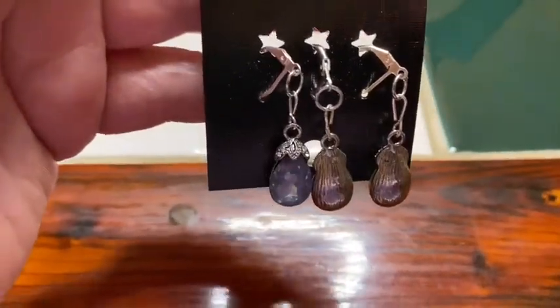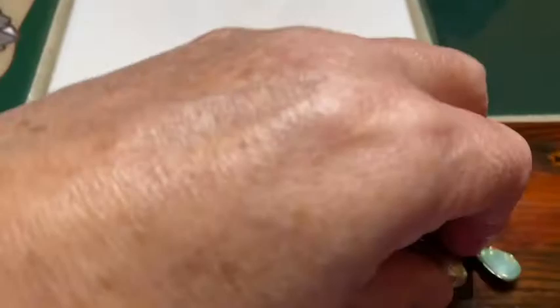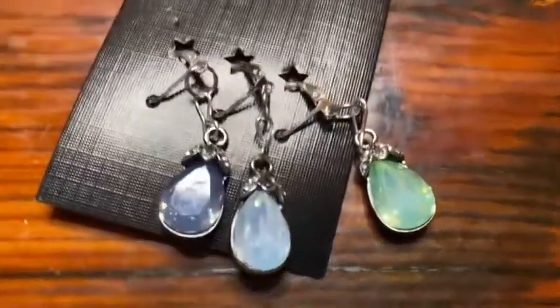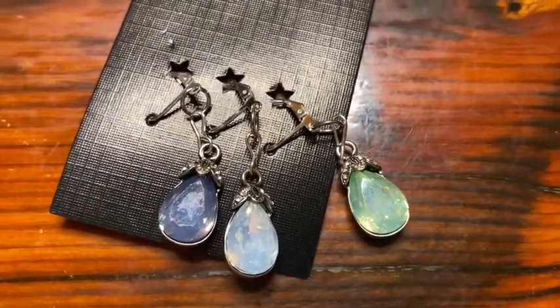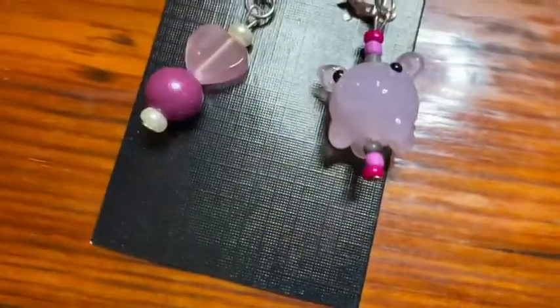Here are the gemstones — they're all turned around the wrong way, but there you go: beautiful gemstones. And the piggies. I just love the piggies.